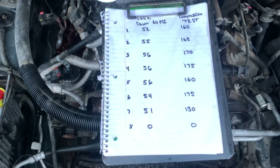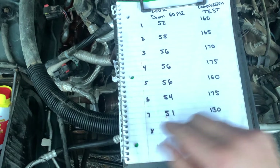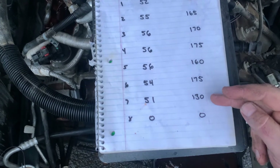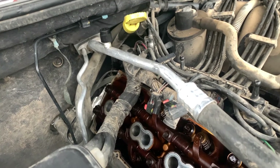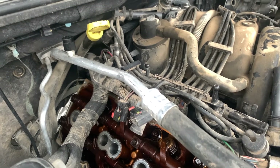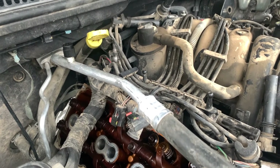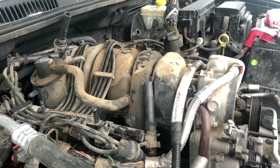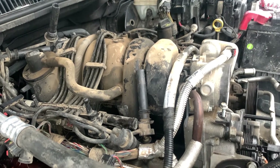If you're interested in the final scores on the cylinders: number one I pressurized to 60 and it leaked down to 52. You can see all the way down the list — number seven is a little suspect, but there's definitely an issue with number eight. Based on what we found today it sounds like I've got a valve hanging open back here. Getting water in the cylinder — I don't know how that would cause a valve to hang open, but if you know how that's possible put a comment down below. If there's anything else you'd like to see, anything you want me to take apart, go slower or quicker, put it down in the comments. If you missed the last video there'll be a link in the upper corner.